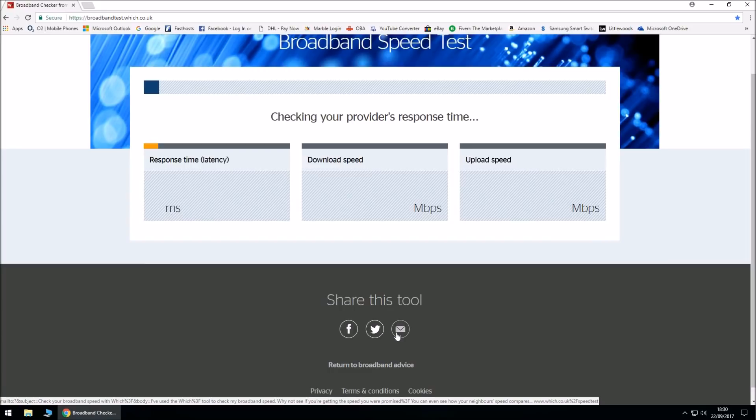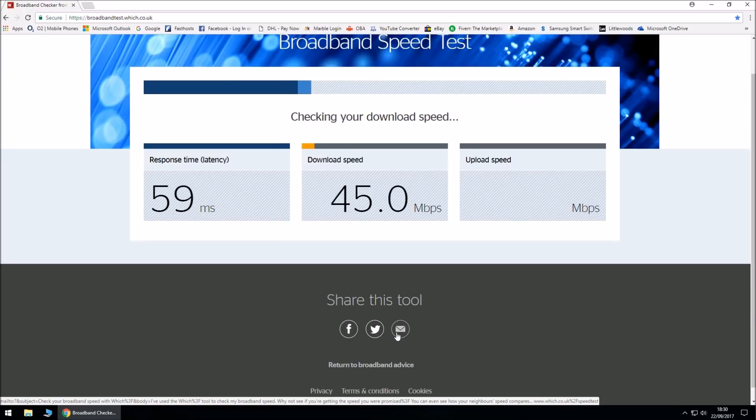The first measurement is response time — that's from your home to the BT exchange. The second is download speed. For BT Infinity One, I was promised up to 52 megabits per second. And for upload speed, I was promised up to 8 megabits per second.